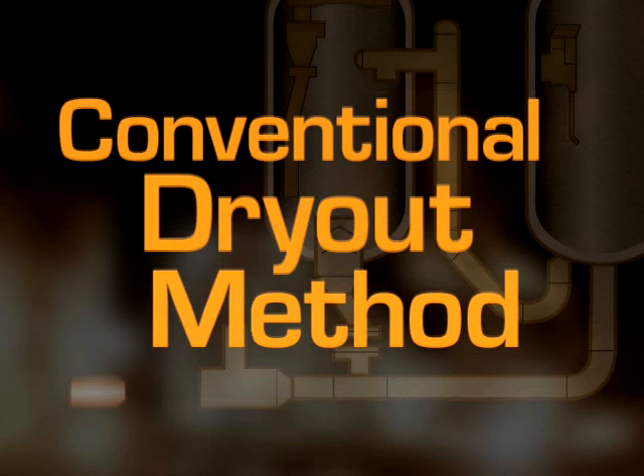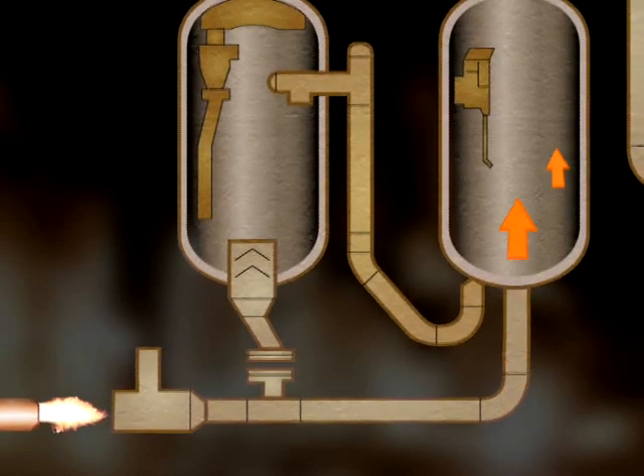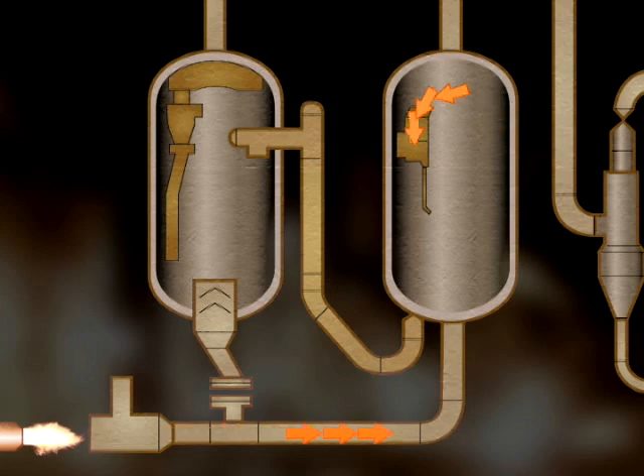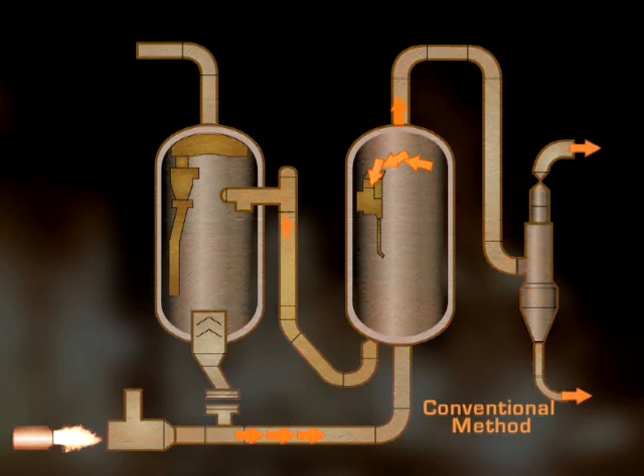When you attempt to heat up your unit with the air preheater, you are introducing heat from the bottom of the regenerator and attempting to drive it throughout the entire system. But we know that for refractories to dry out and cure properly, they must be heated evenly and at precisely controlled rates of rise. You can see by our illustration that heating rates can be difficult if not impossible to control with your own in-line plant equipment.